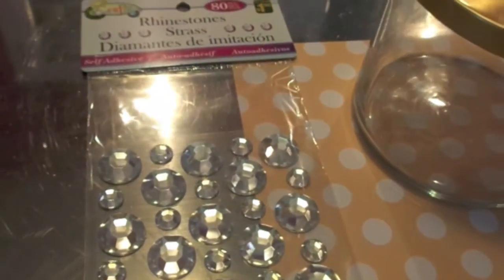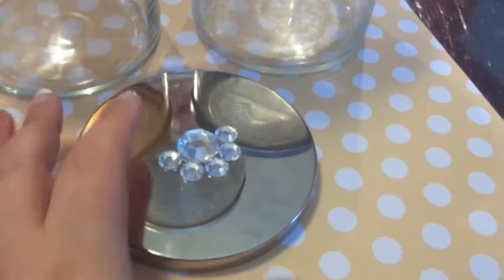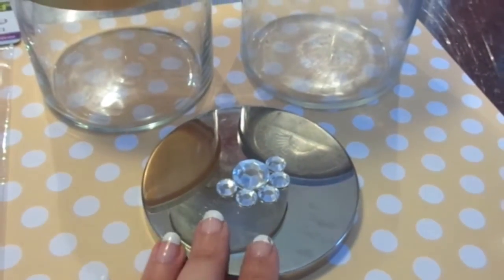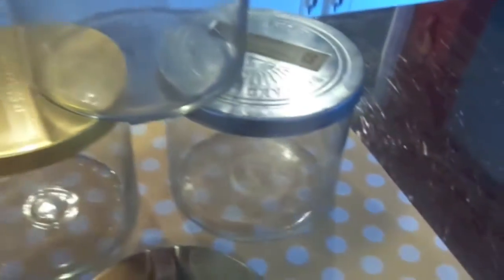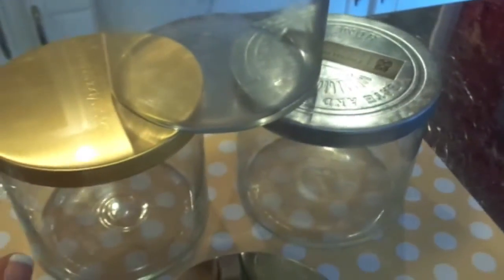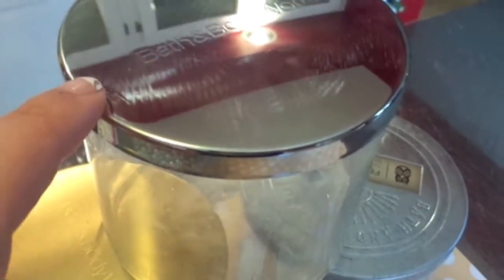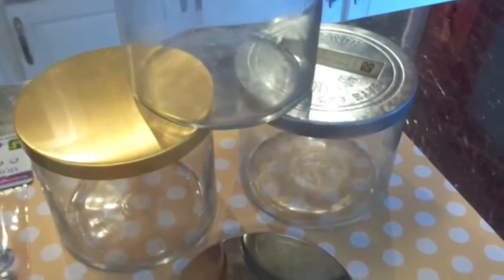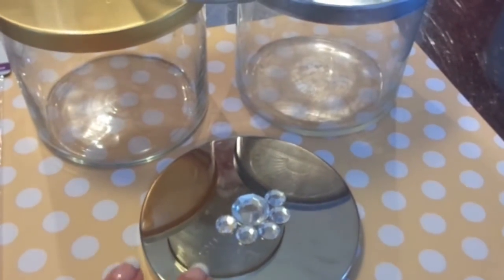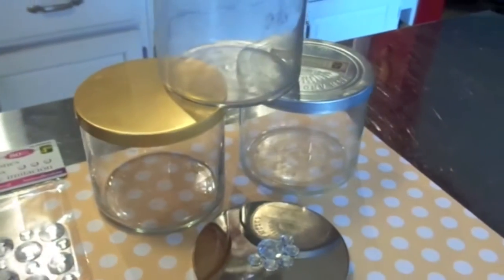I got these rhinestones from the Dollarama and I'm going to try this out. I've started here on this lid and I'm just going to put the rhinestones on it, and then you put your mug on it — it's like a coaster. I just thought that was a neat idea to do with the Bath and Body Works lids. This one here is a good one. Step one: clean your candle jar out, keep your lids, and then glue on whatever kind of things you want on the coaster. I've just got these gems, so I'm going to try that and come back when it's done.